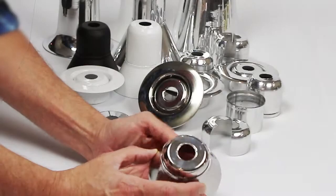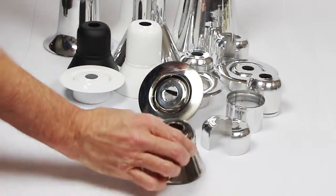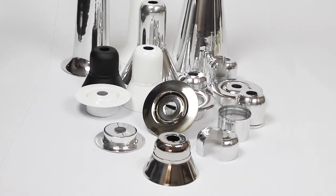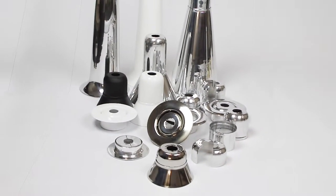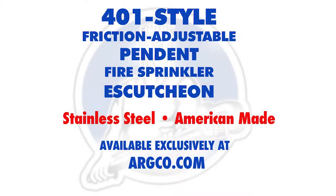These are the only American-made sprinkler escutcheons available. See Argco's full selection of steel, aluminum, stainless steel, plastic, and retrofit replacement escutcheons at argco.com.